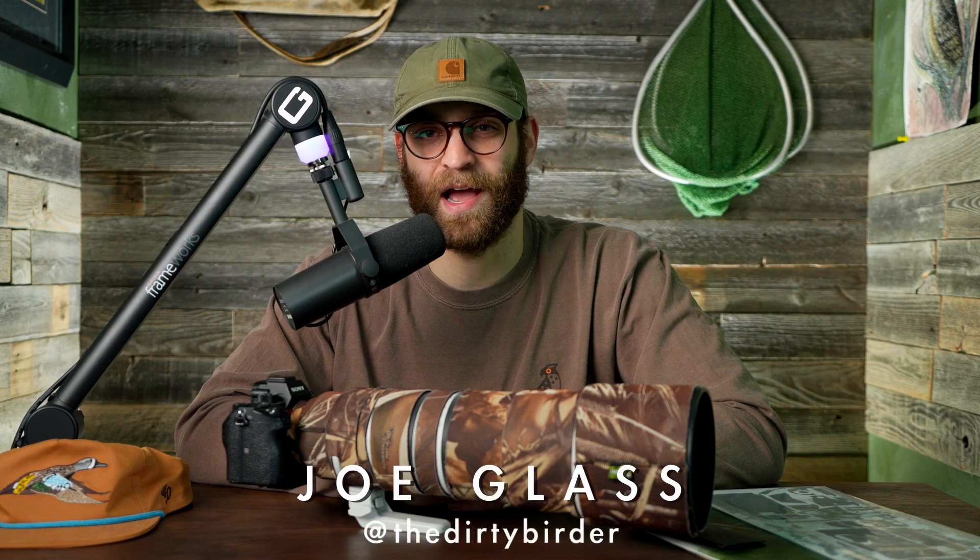Hi and welcome to another episode of the Dirty Birder. My name is Joe Glass. I'm a birder and bird photographer based in Pennsylvania, and today we are going over how exactly to protect your gear.